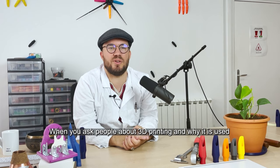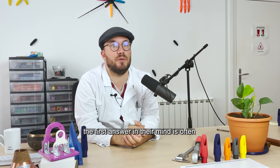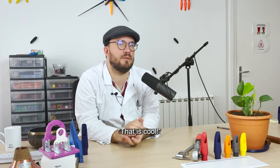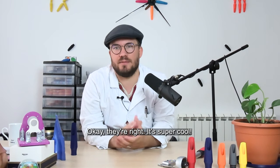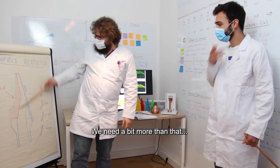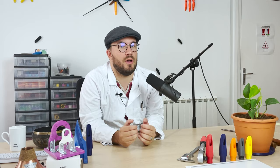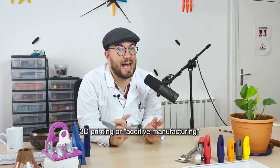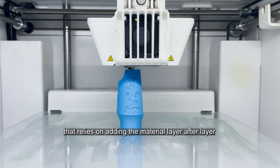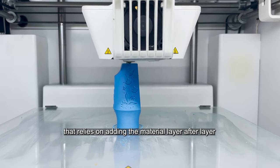When you ask people about 3D printing and why it is used, the first answer in their mind is often: "THAT IS COOL!" Okay, they're right, it's super cool. But come on, we're scientists, we need a bit more than that. 3D printing, or additive manufacturing, is a method of building objects that relies on adding the material layer after layer.